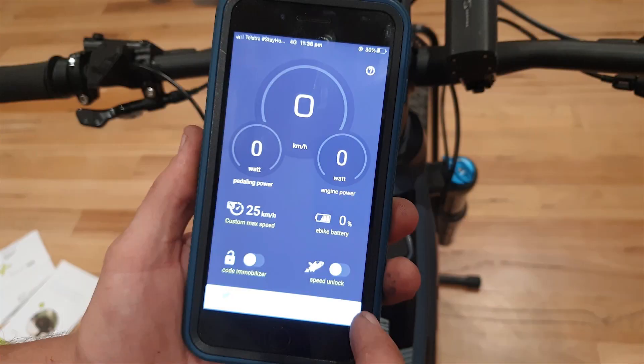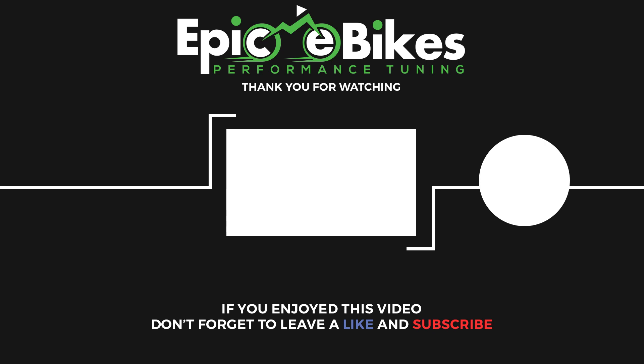Now you've seen how the app works. You can use it to adjust the settings on your chip. You don't need to unlock and lock your bike with the app each time — you can simply press the walk button to activate and deactivate the unlock.